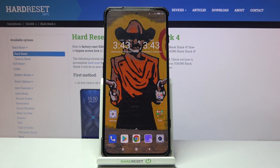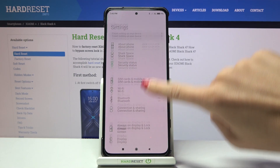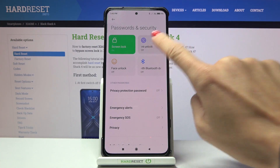In front of me is the Xiaomi Black Shark 4, and let me show you how to add a fingerprint on this device. First, open the Settings, then find and select Passwords and Security, and here click on Fingerprint Unlock.